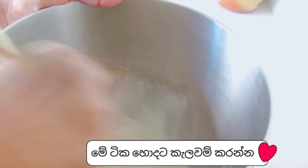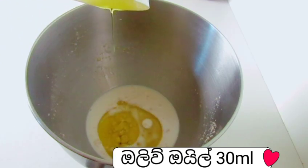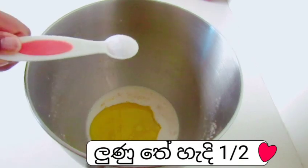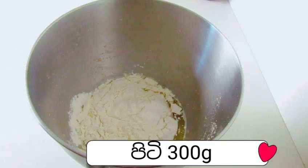We will cook the rice. We will cook the rice. Then add 1ml of olive oil.